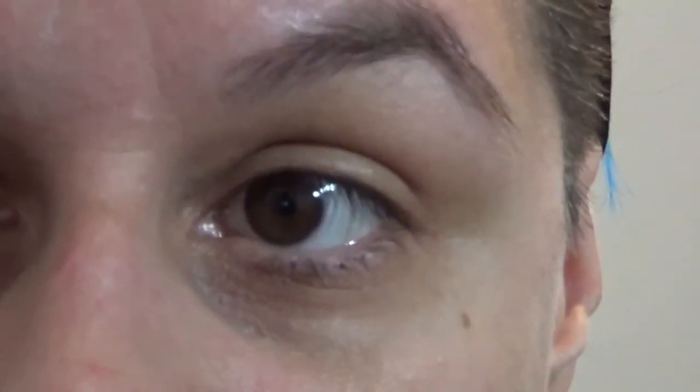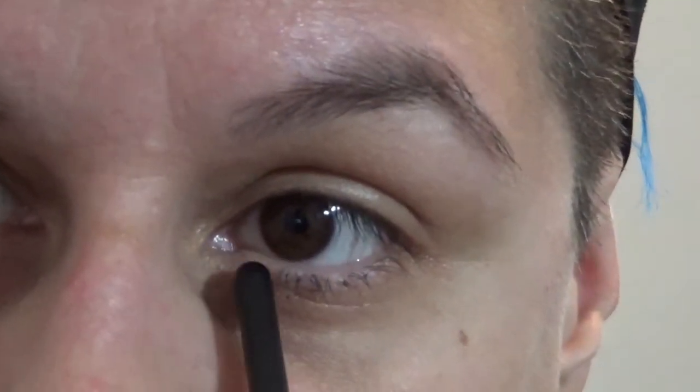This put a lot of mascara on the skin underneath and clumped a lot of my lashes. Some of them didn't even pick it up. This one was a little bit easier to get on those inner lashes but not by a lot - I have some lashes in here that are not covered. I'm not even going to try the top lashes for this eye.